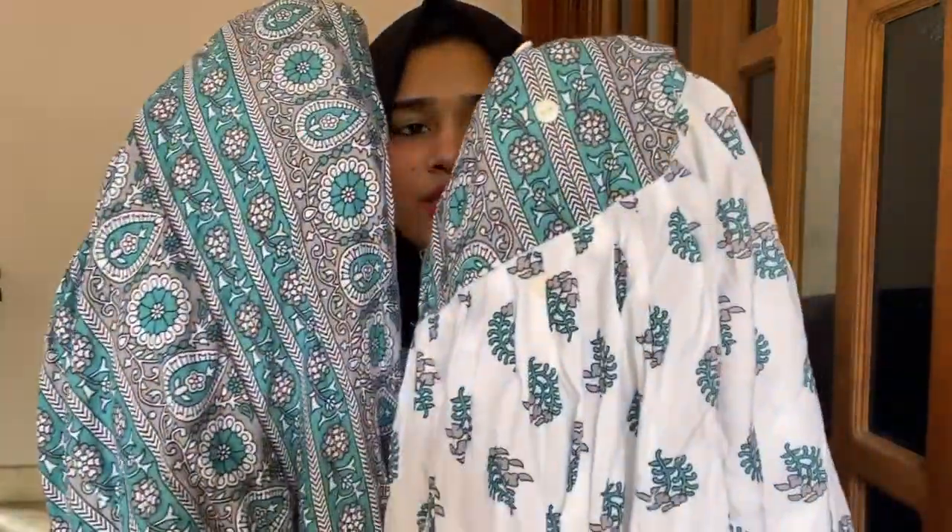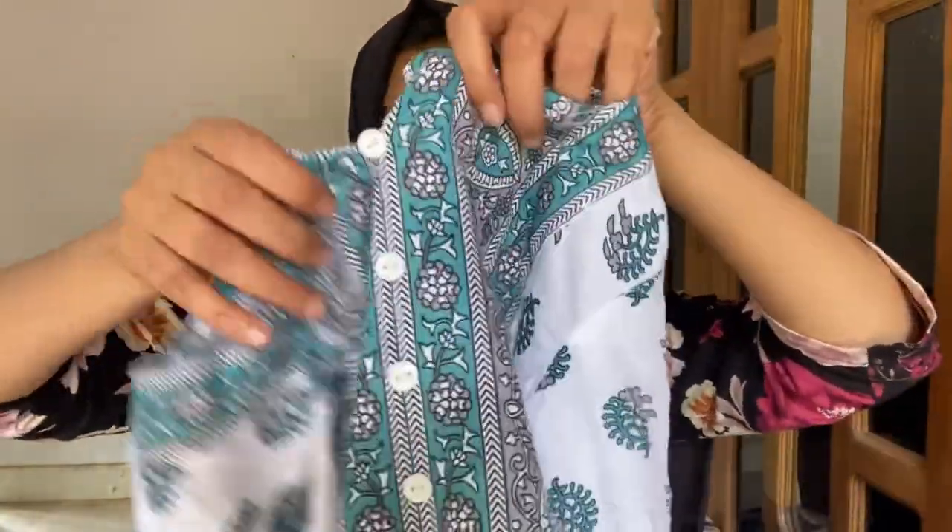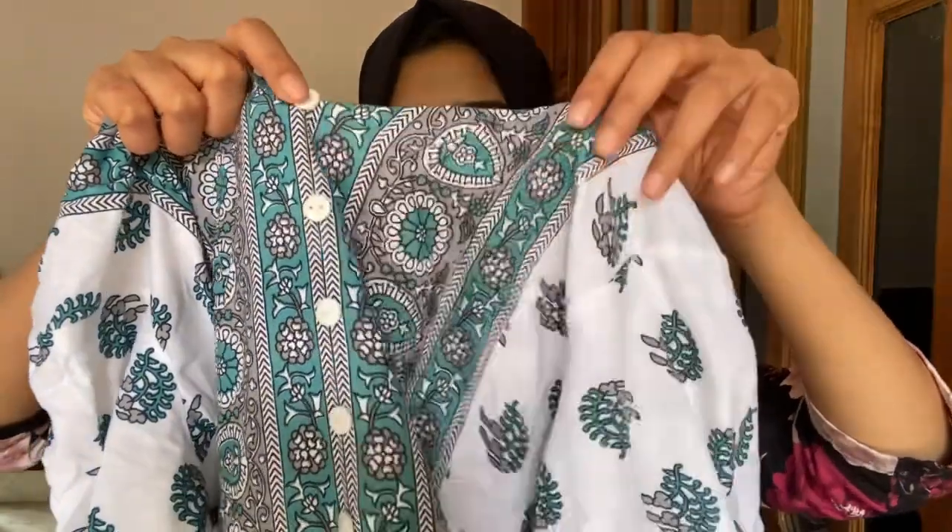If you are unsure, Flipkart has an exchange, return, and refund policy. This next piece is great for daily wear and can be used as a Nayra cut kurta. It comes in white, blue, grey, and black — you can use it as a combination. It is a cotton dry-on-mix fabric, very comfortable. It is available in large size with a round neck and button detail. It has no lining, so if you use it as a coat or over layer, take note.